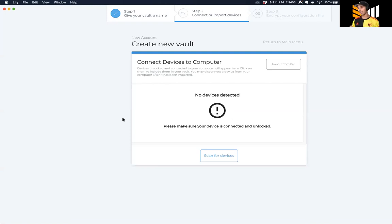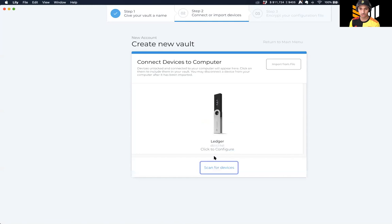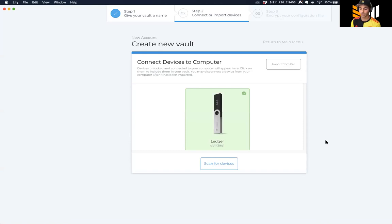There's nothing plugged into my computer yet. I'm going to start off by plugging in my Ledger Nano S. First thing I'm going to do with the Ledger is enter my PIN directly on the device - every hardware wallet has its own workflow for signing. I've plugged in my PIN, I'm going to click on the Bitcoin app. Now that the Ledger is signed in on the Bitcoin app, I'm going to click 'scan device.' It should find the Ledger - boom. One more click to configure it, it's going to pull my xpub, and we are good to go.